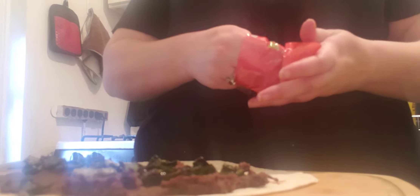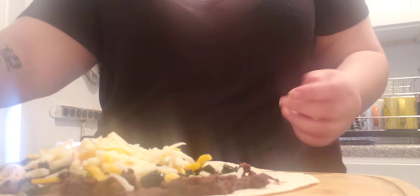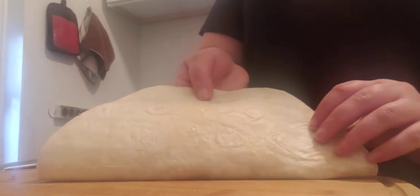The best part is you're going to top it with your cheeses. Take half of your Mexican cheese blend, spread that right on there, and half of your Monterey Jack as well.